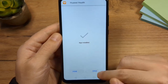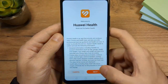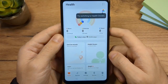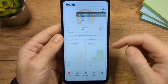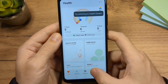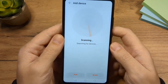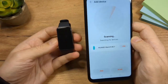Now that the app is installed, tap on open. Here is the app. The next thing we need to do is connect our device to the app. Tap on devices and then add device. Now the phone is going to scan for devices. We have the device here — it should be close to the phone.